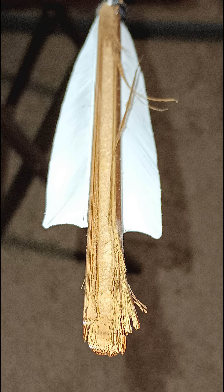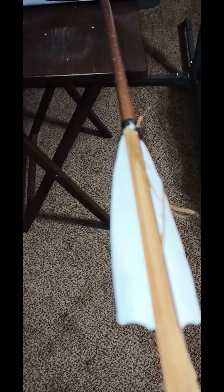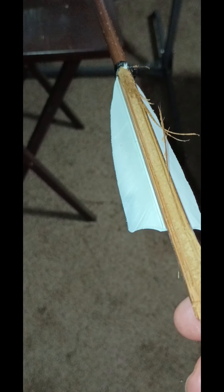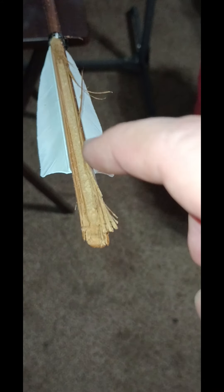That's a bamboo arrow, by the way, so it's a little bit softer than the other wood I use for wooden arrows. This is the damage, and you'll see me point to the serving string — that's where it stopped. It's really good arrow construction, so it's going to be hard to do any damage further down. It could have split a lot further.